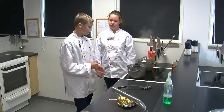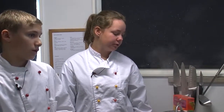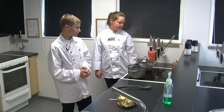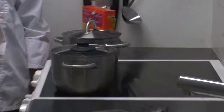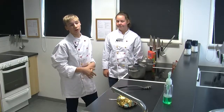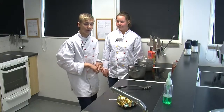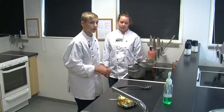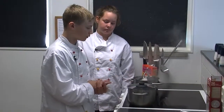Pastan ska koka i tre minuter om det är snabba makaroner. Och jag brukar sätta på locket. Riset ska koka i cirka tio minuter. Jag kör på lägre värme så det tar lite längre tid. Jag brukar använda lock ibland för att hålla värmen inne och öppna lite innan man ska hälla av vattnet.